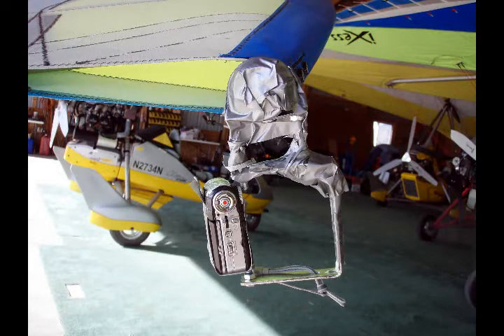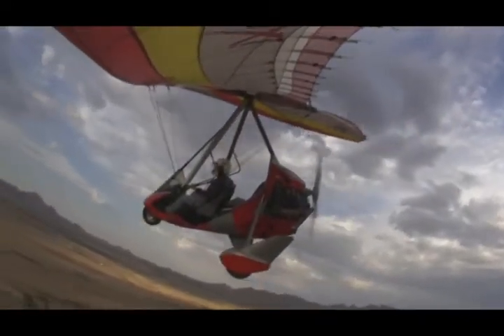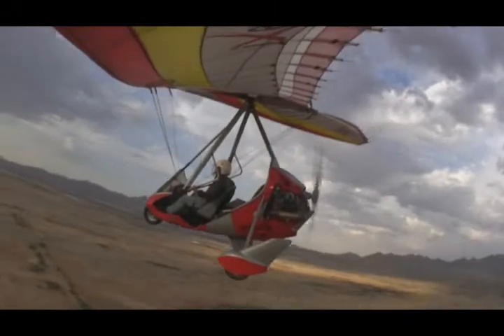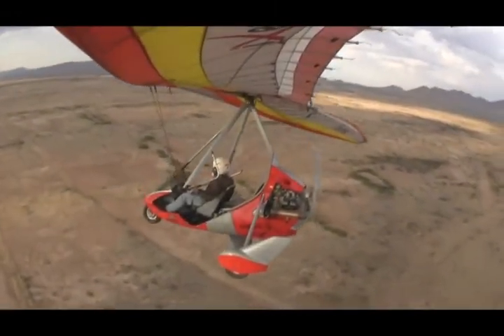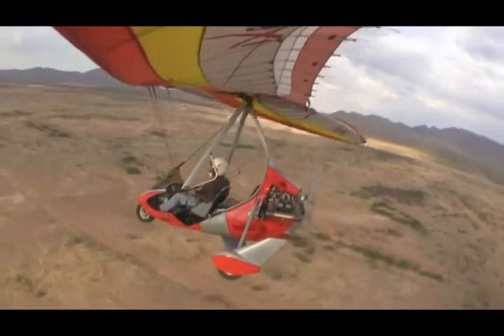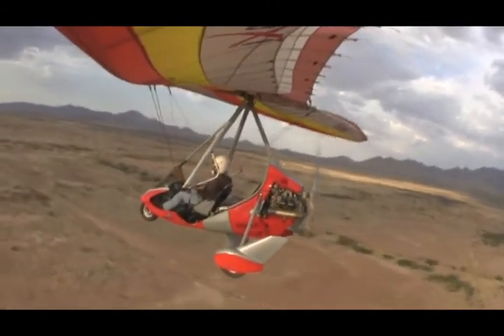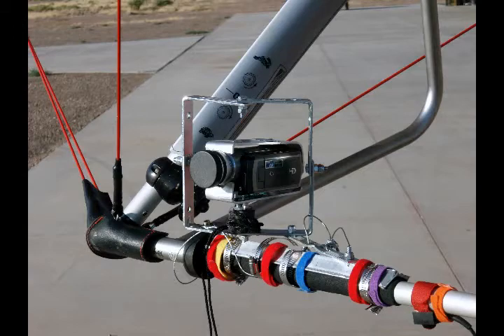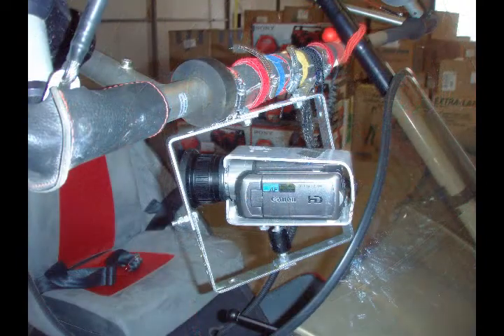Here is an example of a wingtip camera mount and the video footage. Here are three mounting positions on the control bar allowing forward, side, and reverse views, and the accompanying video from each position.